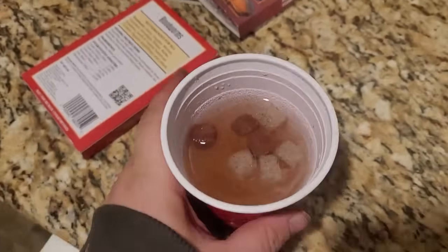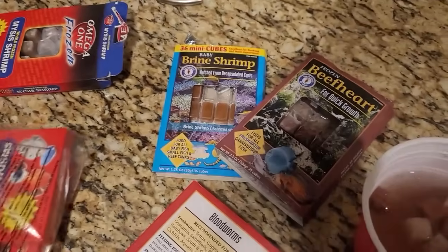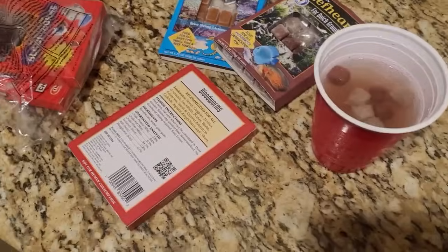Hey guys, welcome to The Secret History Living in Your Aquarium. So what we're going to talk about right here is what we have from frozen food that you can feed your fish.